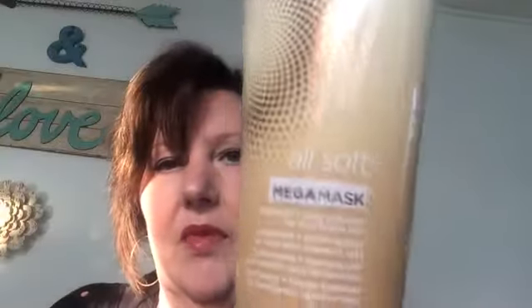Mix the Redken 5NG with only ten-volume developer, because when you're depositing color you only need ten volume. For conditioning, I've been using Redken All Soft Mega Mask — after shampooing I put it on and leave it for five minutes, then rinse it off. It's really been conditioning my scalp and hair.